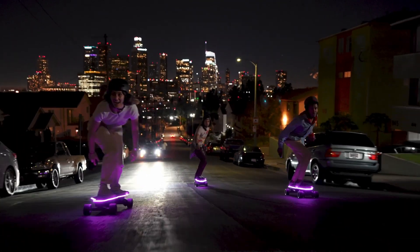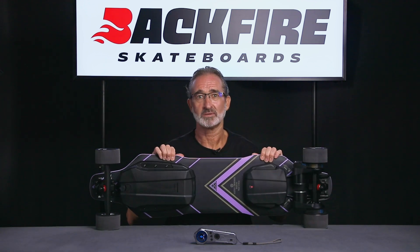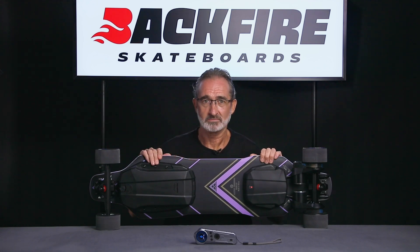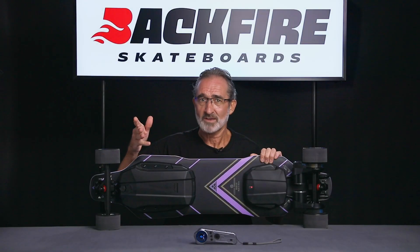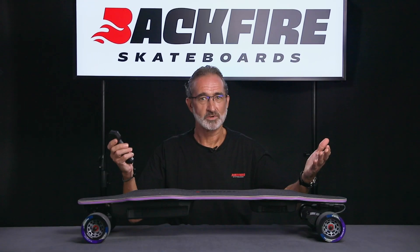The Zealot S2 is an upgraded version of the Zealot S. The Zealot S has been incredibly popular and successful in the market for over two years now. Many customers have given us invaluable feedback. Backfire prides itself on listening to their customers in order to constantly improve their products. We have carefully processed these suggestions and in turn vastly overhauled the Zealot S to bring you the new stunning Zealot S2.